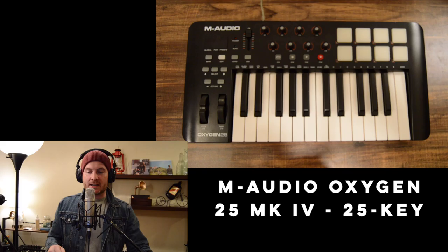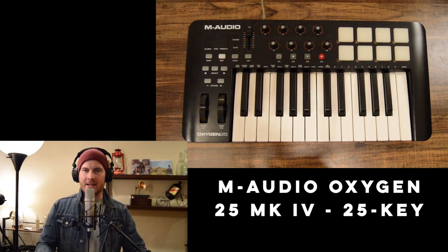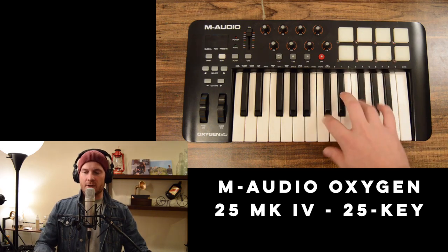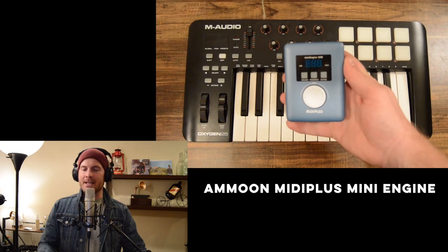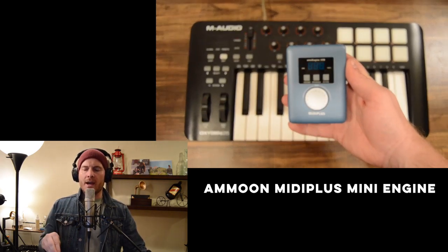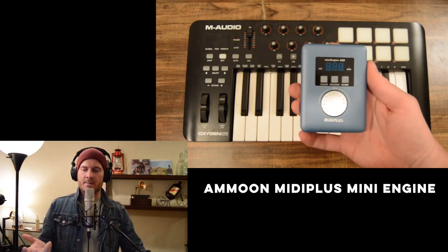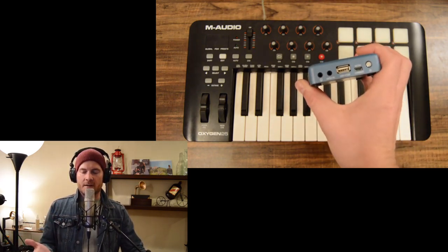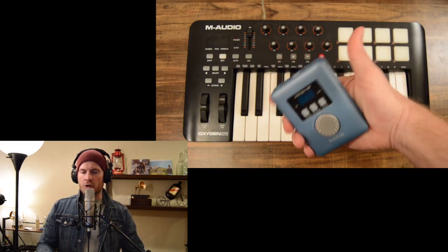Lastly, the M-Audio Oxygen 25-key USB MIDI drum pad and keyboard controller. If you want to use this live, you're going to need something called a MIDI engine — I use the Amun MIDI Plus Mini Engine. It's okay; there are some bad things about it but it's the only one I find that works. There are links below if you want to check them out.